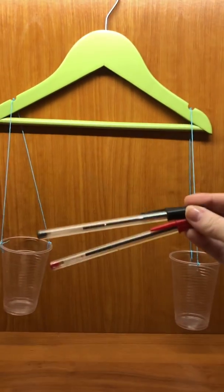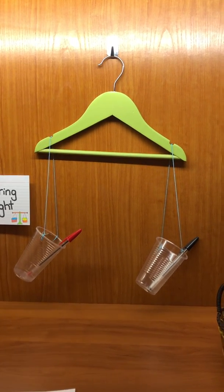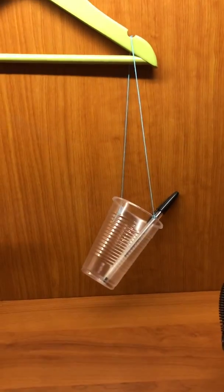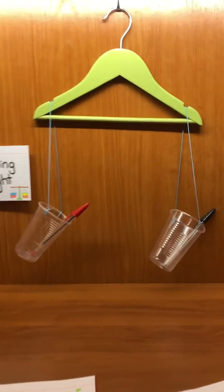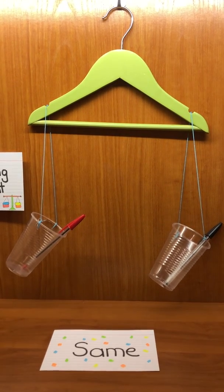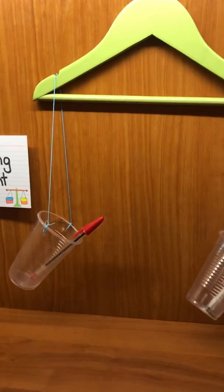Now I have two pens — one black and one red. I'll put the black one here and the red one here. Take a look and tell me: which is heavier and which is lighter — is it the red one or the black one? I think that they have the same weight — they weigh the same. None of the containers went up or down; they stay as is because they have the same weight.